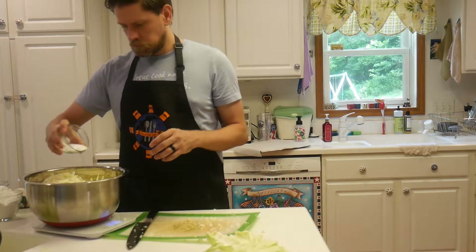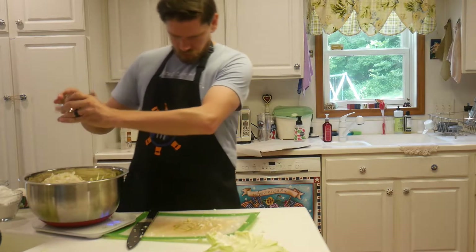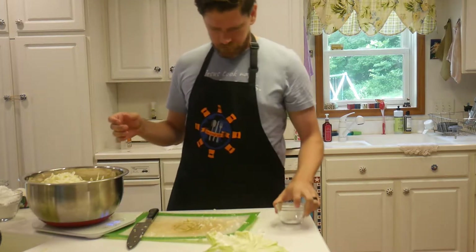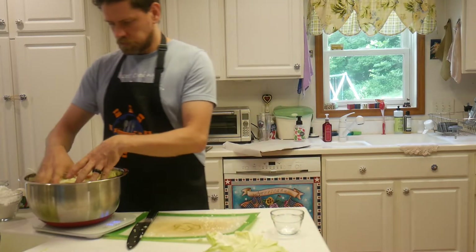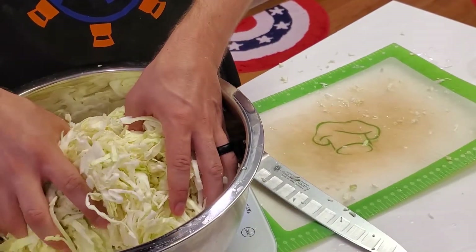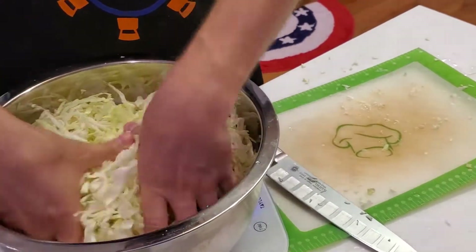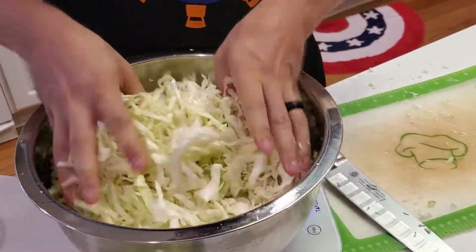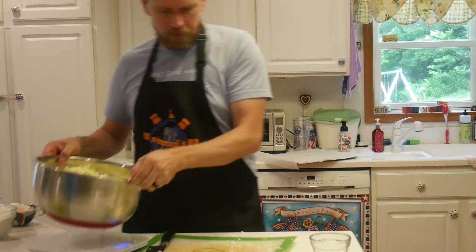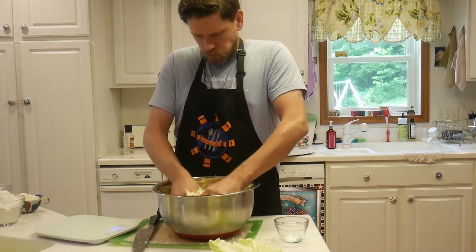You're going to want a fairly large bowl for this. This was one head of cabbage, about two pounds, so we've got about four teaspoons of salt. Take your hands and work that salt into the cabbage, making sure it's very evenly distributed throughout. The salt is going to use osmosis to pull the water out of the cabbage, which is what we want.